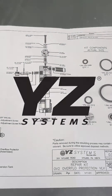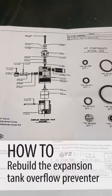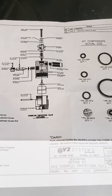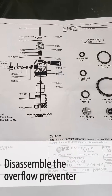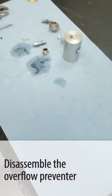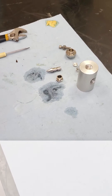We're going to rebuild the overflow preventer from the expansion tank today. I have all the parts laid out on the drawing that comes with the kit. The kit has assembly instructions. We've disassembled our overflow preventer and have the parts laying here in our work area, and now we're going to start assembling it.